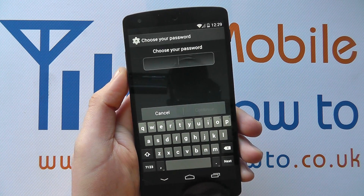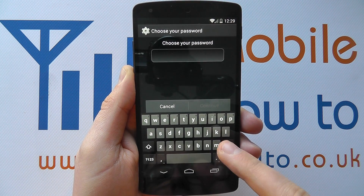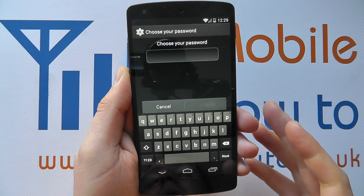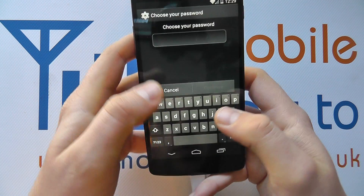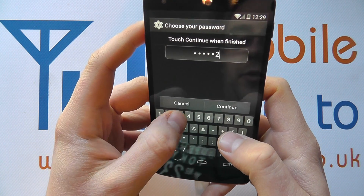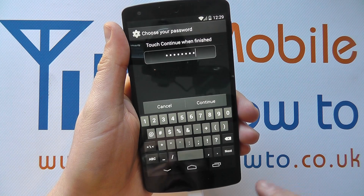With a password it can be a mix of numbers, letters, characters and syntax on the keyboard, meaning it's much more secure than a pin code, which has a greater likelihood of being guessed. So I'm just going to write 'test one, two, three, four' for this demo. It must be at least four characters long.